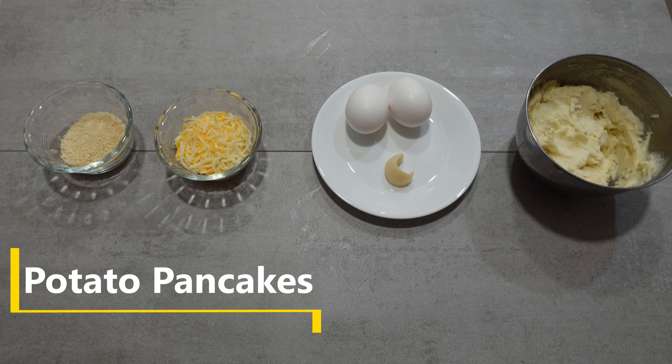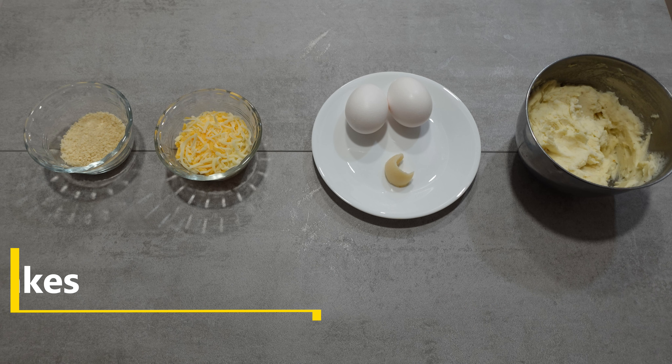What's up everybody, Mike here. I made some potato pancakes using my leftover mashed potatoes from yesterday's big meal and I'm going to show you what I did. To make this, I need one and a half cups of leftover mashed potatoes, two eggs, about half a teaspoon of bacon fat, a quarter cup of shredded cheese of your choice — I'm going with a shredded blend — and about two tablespoons of breadcrumbs.